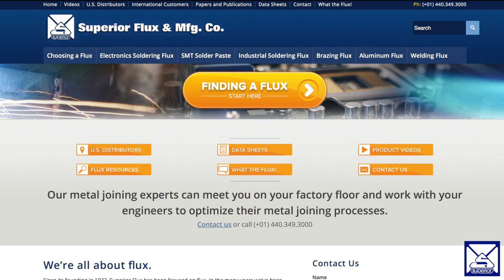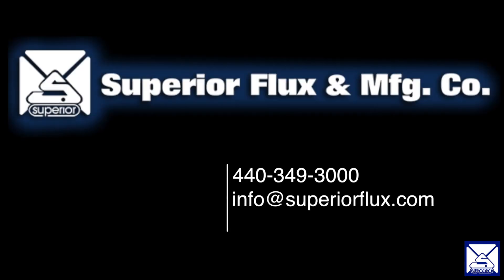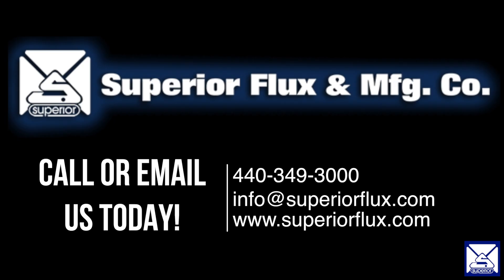If you are interested in learning more about Superior No. 71 or other products, check out our website at SuperiorFlux.com. You can also contact us by phone at 440-349-3000.